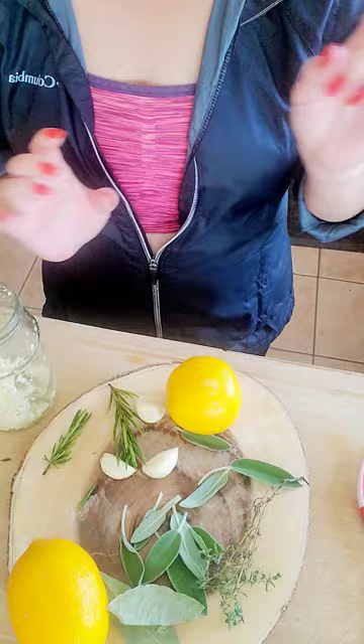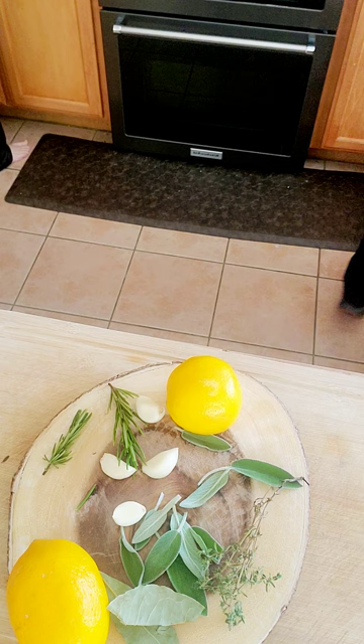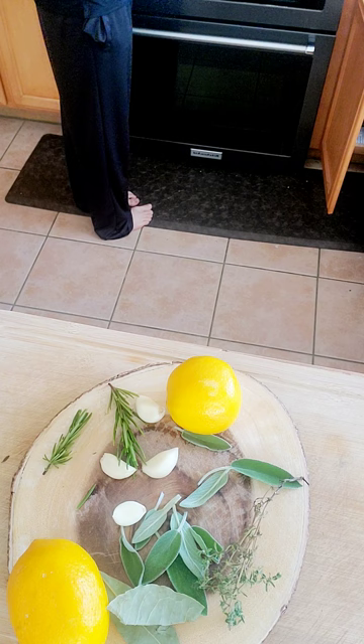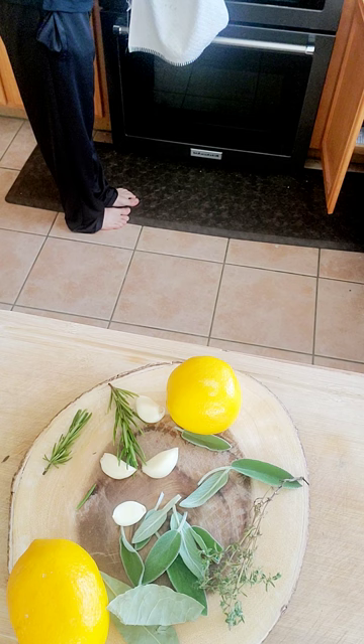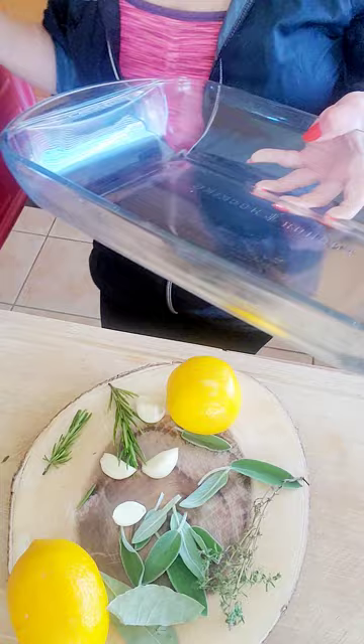Actually, I think I'm going to change this container and use a bigger one, so let me do that right now. I have a very nice container to work with the chicken — it gives me a lot of space to work with. And the reason why I need it is because this is going to be in the refrigerator for quite a bit, so this is what I'm going to be using.